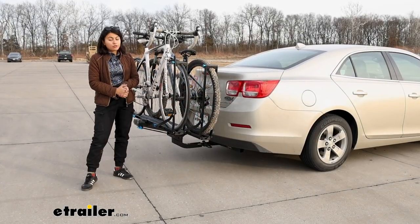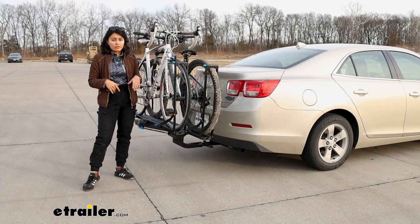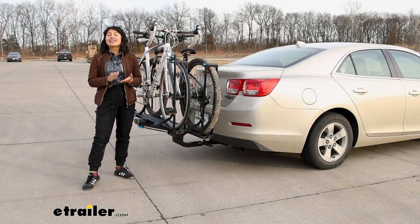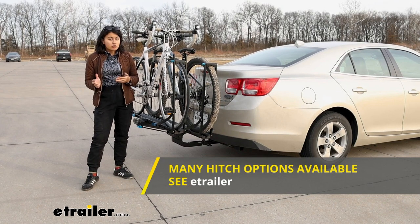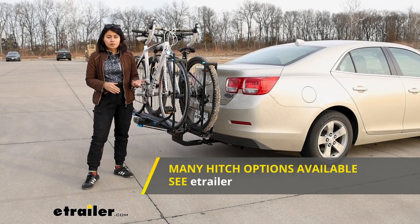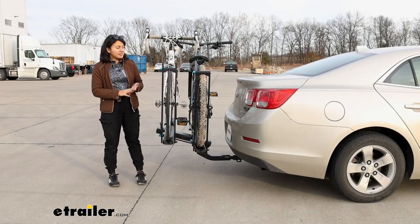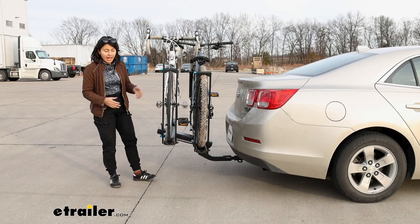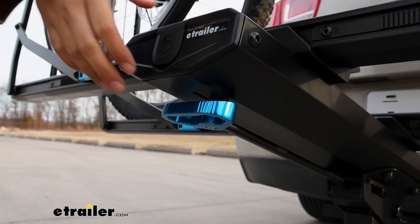So those are the types of bikes this rack can carry. But what about the types of cars that can carry this rack? It's an inch and a quarter bike rack that requires a class two inch and a quarter hitch receiver, so just double-check the differences between class one and class two and make sure yours is class two. Depending on whether you have a sedan with a trunk or a hatchback with a hatch, you can tilt this rack away to get access to that cargo area.